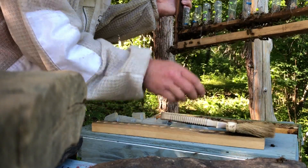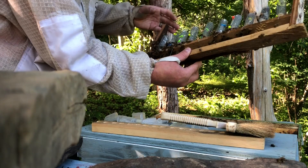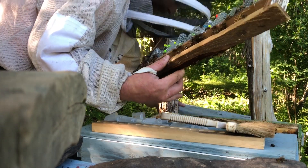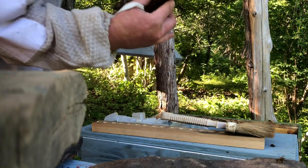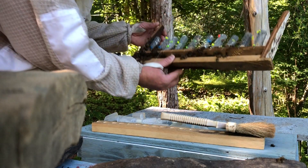You guys can see a little better here. Let's see if we can get some of these queens caged. Let's stick this lid back on here for now in hopes of quieting things down a little bit.